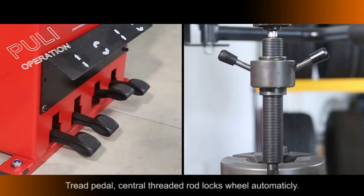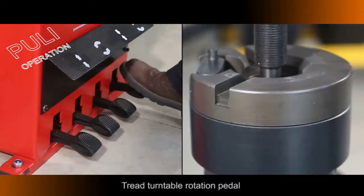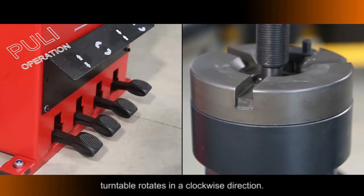Press the Pedal: the Central Threaded Rod locks wheels automatically. Press the Turntable Rotation Pedal: the Turntable rotates in a clockwise direction.